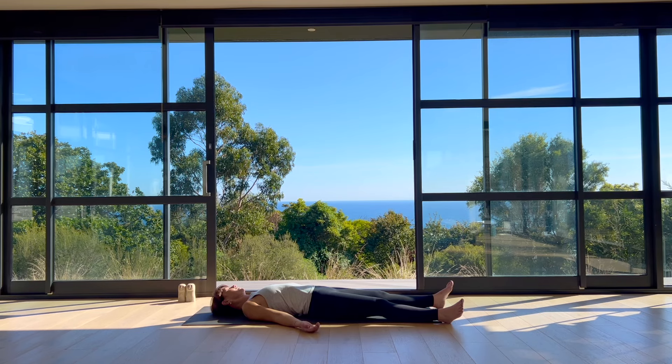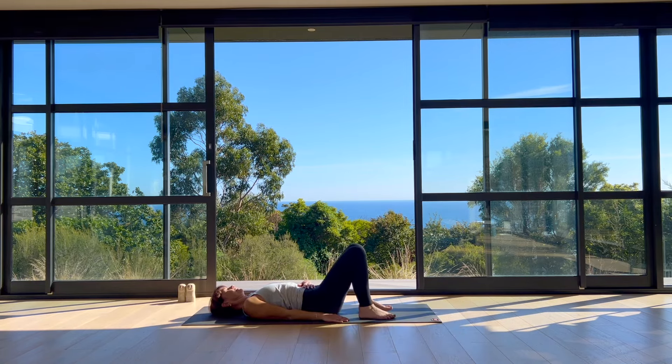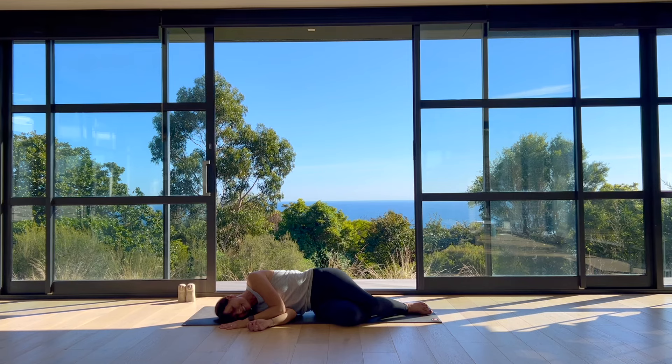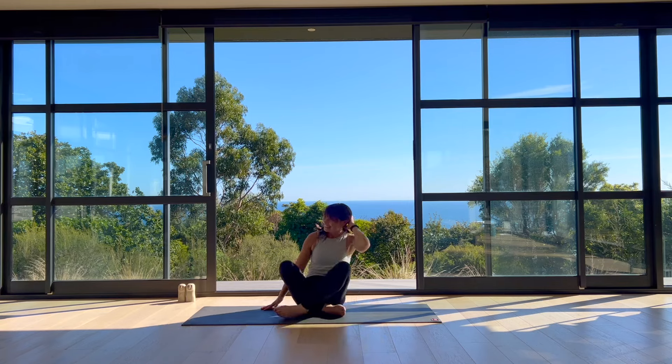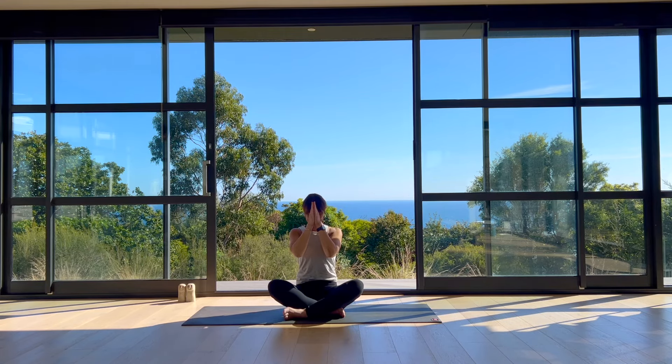Gently and softly drift your awareness back, becoming aware of the space around you, the sounds that surround you. Breathe a full body breath, inviting yourself awake. Wriggle and stretch, bend your knees, feet to the floor. Rolling out to your right side, just pause for a moment, let your eyes gently open and adjust to the light in your room. Then gently press your way back up to sit. Thanks so much for joining me for your practice today. I hope this compact flow managed to transform how you're feeling in a good way, and the rest of your day is sweet. Namaste.